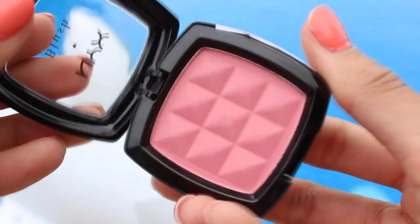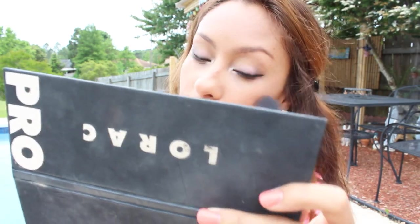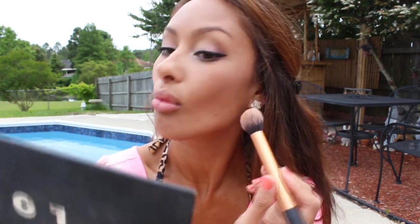I'm going to put a peach-toned blush on my cheeks — I've really been enjoying NYX products lately — and just slap it on my cheeks. Then I'm going to contour my cheeks of course, which completely changes the look. Just on the cheekbones, forehead, the normal places.